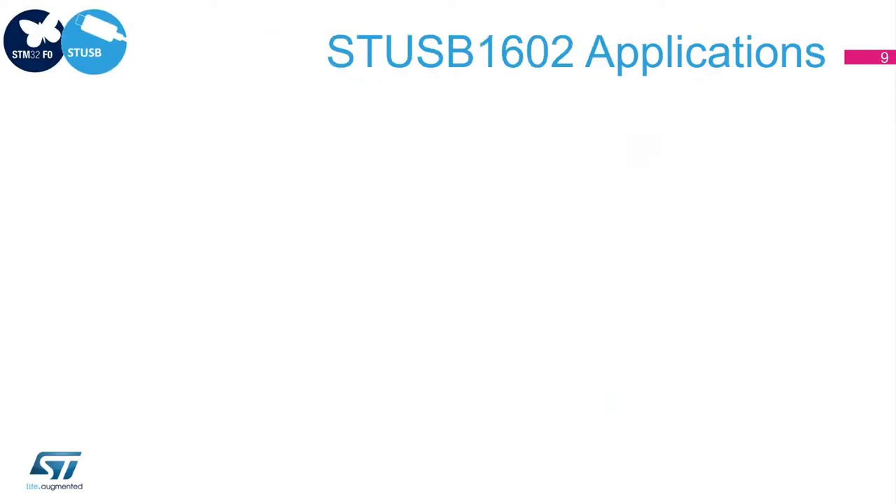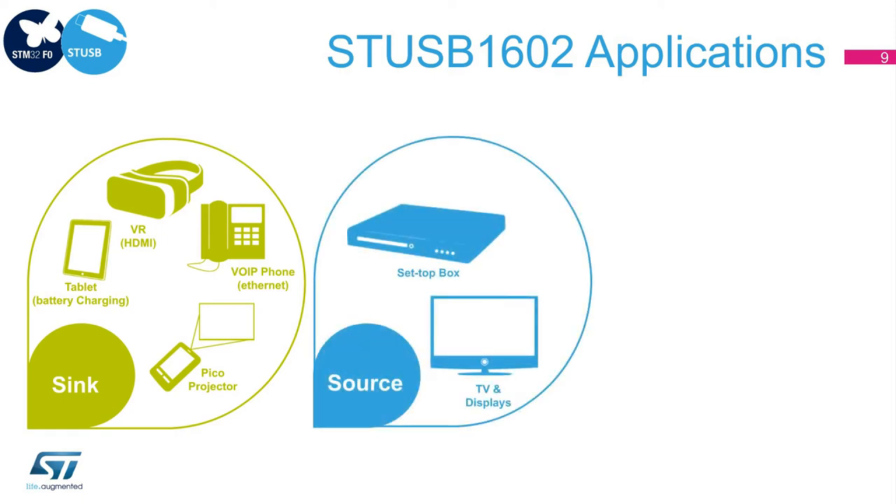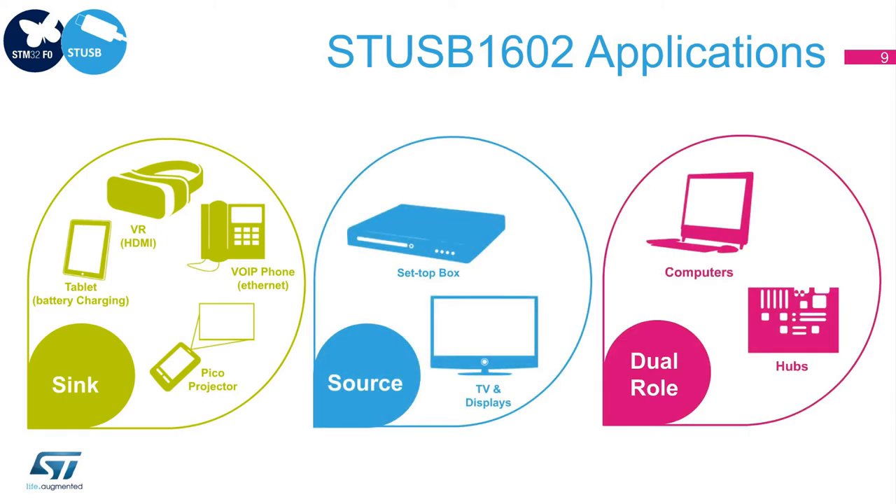STUSB1602 is the ideal solution for flexible or custom USB PD implementations. For example, it is suitable for all sink applications or any source applications. It works also for dual-role, single-port supplied applications or even multi-port applications.